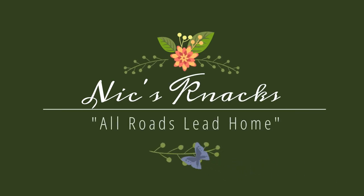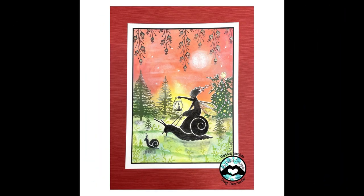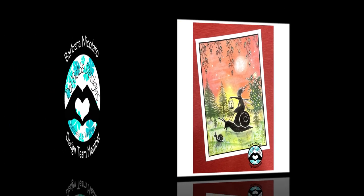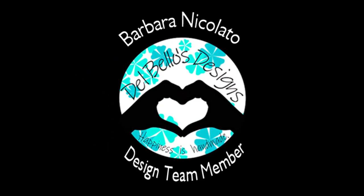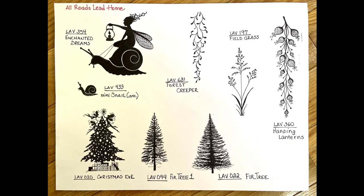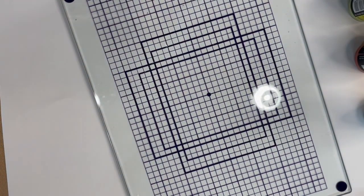Hello, NixNax. Barbara Nicolato here. 'All Roads Lead Home' is the name of this card that we are going to be doing today. The background is created with spray distressed oxide inks using the smoosh technique. I'll be using Lavinia stamps. The materials used are listed below this video with links for purchasing. So let's begin.